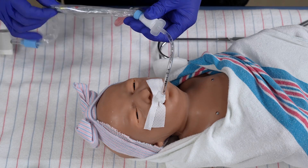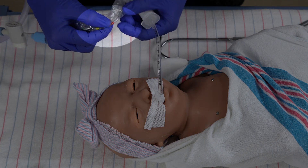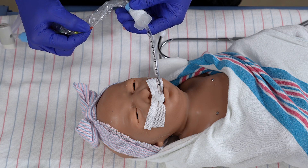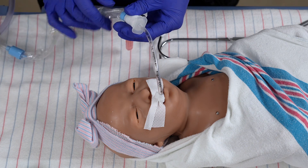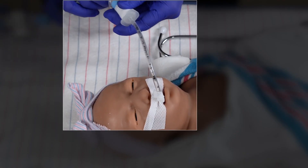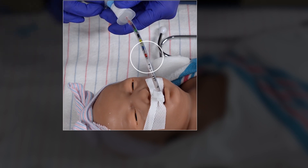For this scenario, we will suction to the number 12, or the number highlighted in red. Suction depth should not exceed the length of the ET tube or the adapter, as this can cause damage to the carina and surrounding tissues. While ensuring the tube is stable to prevent accidental dislodging, insert the inline suction swiftly to the predetermined number.